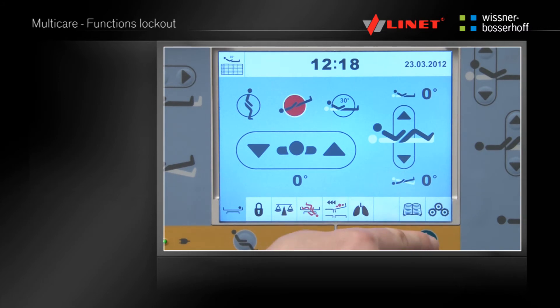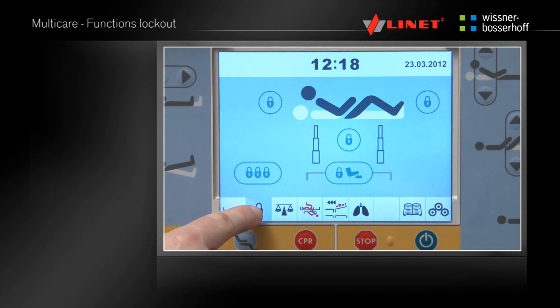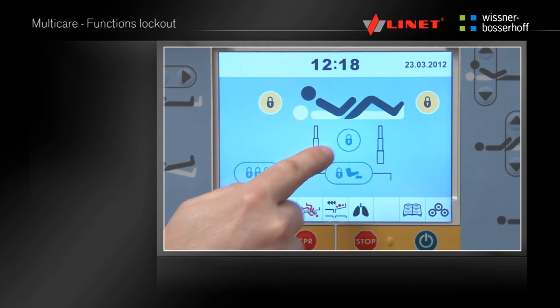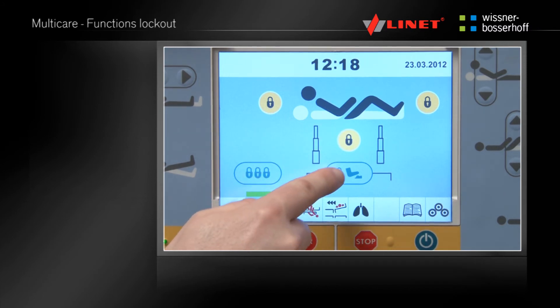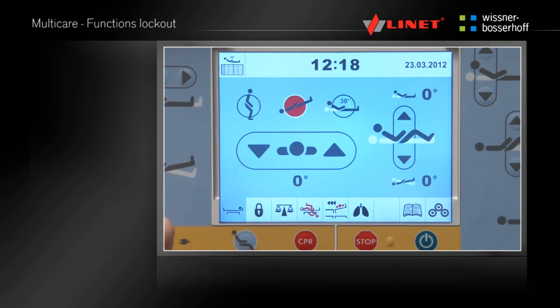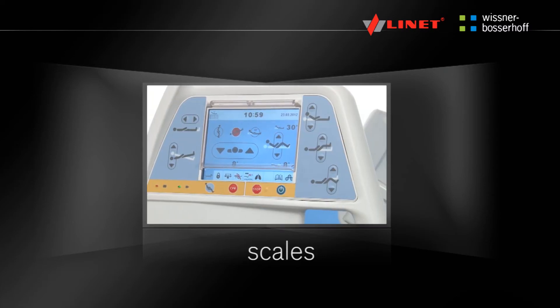Multiboard function lockout. Press the Activation Go button. By pressing the respective button the function locks menu can be accessed. The lock buttons will lock respective functions one at a time or all at once. When the lock is activated the respective function light indicator is lit.